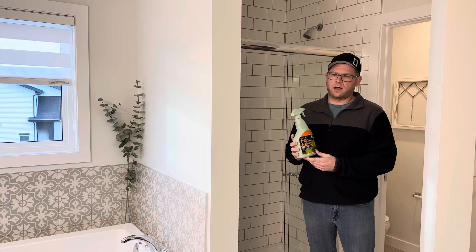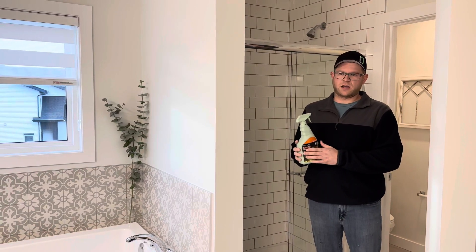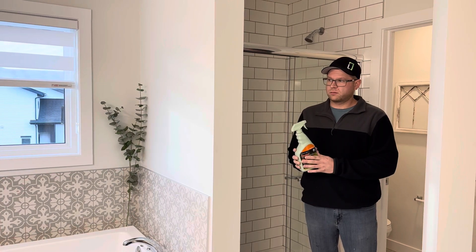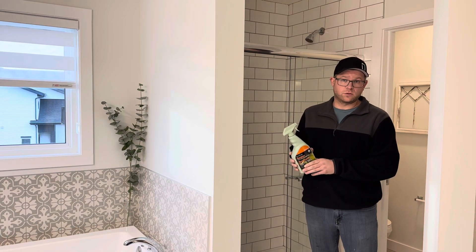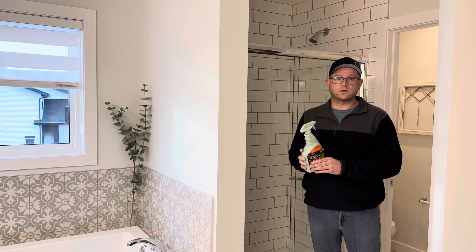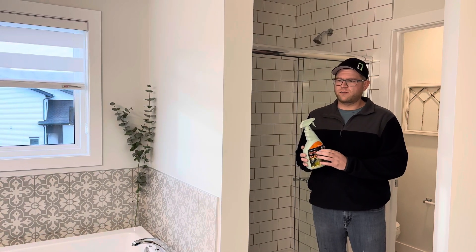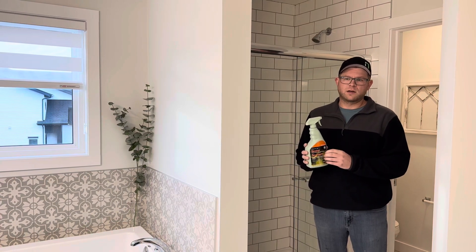Any big box store will have different types of tile and grout sealer. When you go to seal with whatever brand you choose, please read the instructions on the back of the bottle, because every style and every brand of sealer will be a touch different.